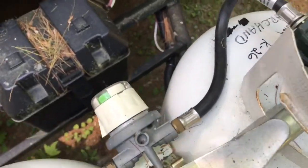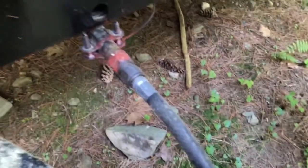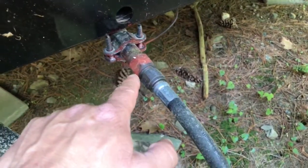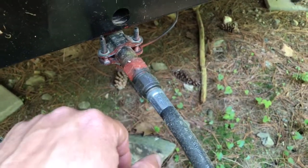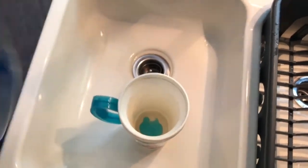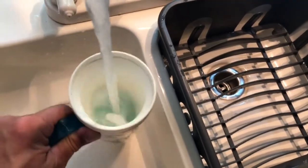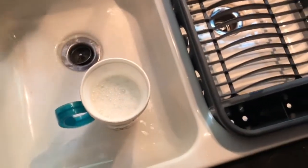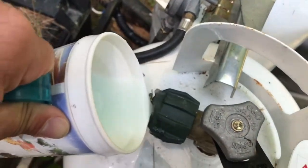If you suspect that you have a leak in any of the lines — the bottle, the hoses going down into usually a metal line into the RV itself — I'll show you how to test all of this and see if one of these fittings is leaking anywhere along the way. What you're going to want to do is get yourself a cup or a bowl and some liquid soap. It doesn't matter what it is — throw a little bit of liquid soap in with some water and work up some suds.